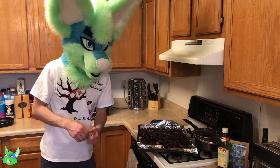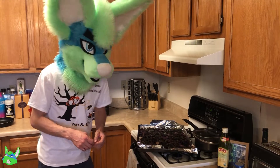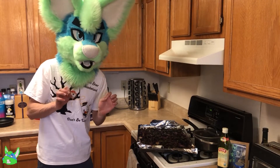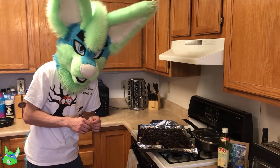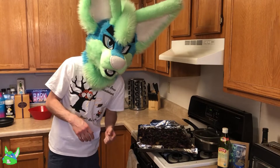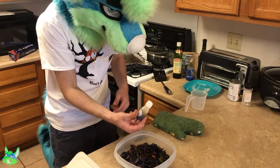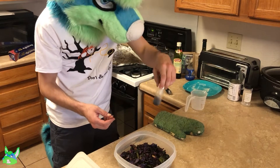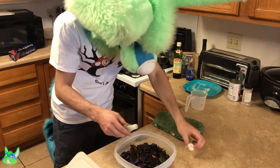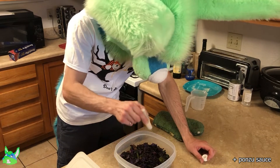Today I learned that cabbage smells really bad when you bake it. I mean, I guess cabbage smells really bad no matter what we do to it. So the last thing I need to do is add the ponzu sauce to it. Let me get this in a bowl so I can mix them together. This bottle leaked in transit, so there's not as much as there should be in here, but it's fine — I'll just make it work. This is just some type of soy sauce, I guess.